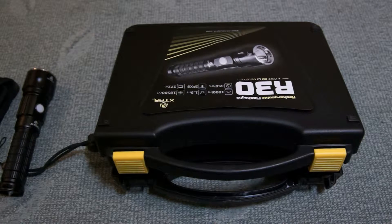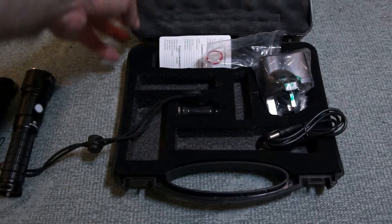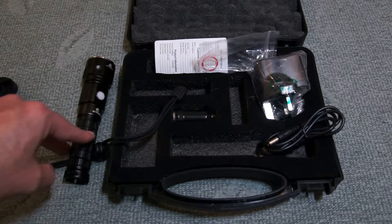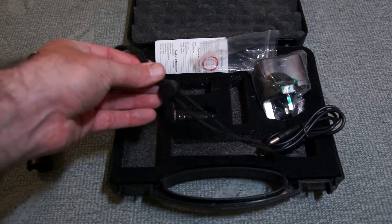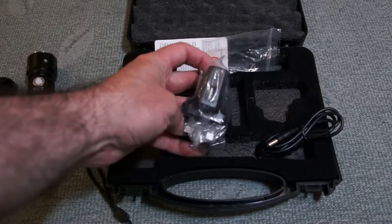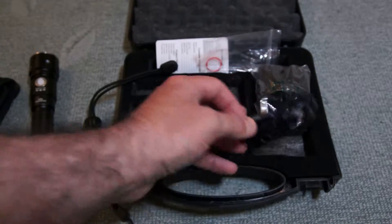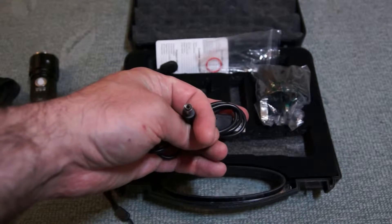Welcome to my video review of the R30 rechargeable lithium flashlight. You get quite a nice hard case with this. Opening it up, I already have the battery inserted into the tool. There's a lithium battery already in there, a small strap, a car charger with a single USB port, and a 1-amp USB 3-pin UK plug charger — though you can use another charger if you wish. This is the charging cable.